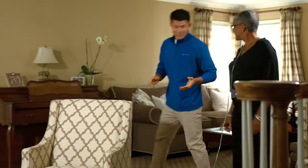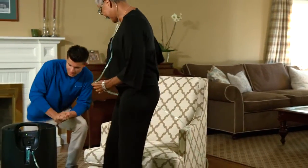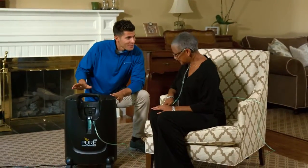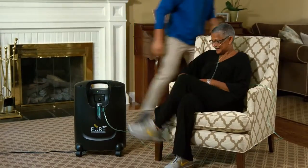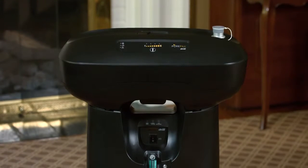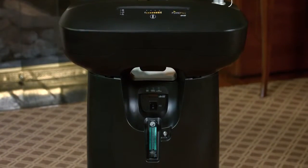When your PureFill is delivered, your provider will help you determine the best location for your unit. Suitable placement of your PureFill is on any flat surface, or preferably mounted on your DRIVE Pure Oxygen Concentrator. If you're using the DRIVE Pure Oxygen Concentrator, you'll have the option to mount the unit directly onto the concentrator.